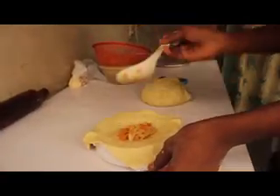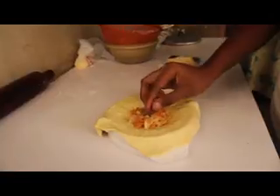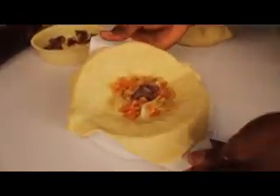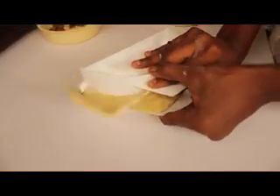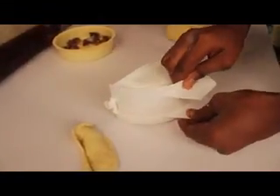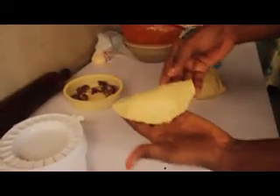This is our dough. Put in our meat filling. Close it down. Wow, you see — this is what it's going to look like when you are done.